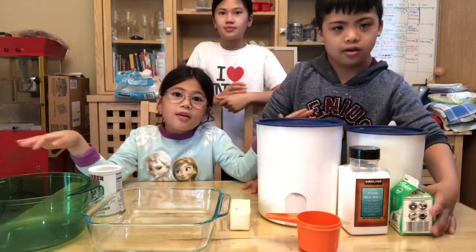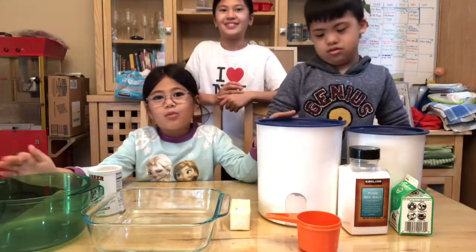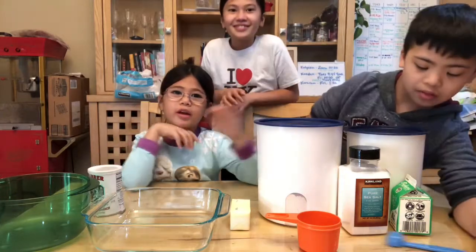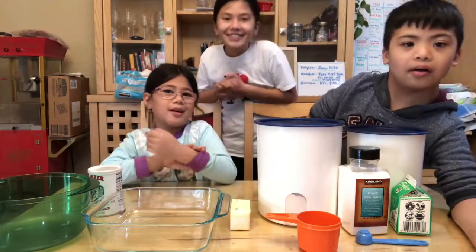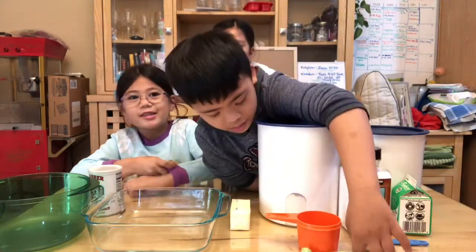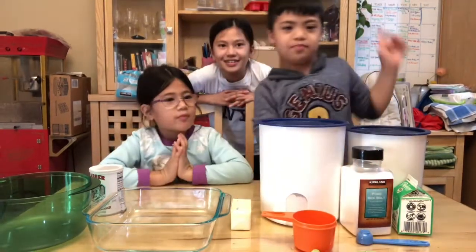I really want you to watch this whenever you're about to make a cobbler — just watch this video one time. Okay, now let's begin!